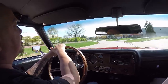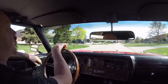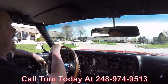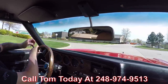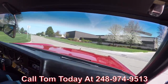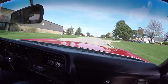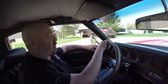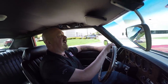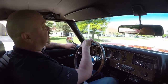At Vanguard Motor Sales we're shipping experts. We can ship this car anywhere in the world — just give us a call at 248-974-9513 and we can tell you just how easy it is to park this dream in your driveway. Also, we offer financing. We've got two different banks we work with, so it's real easy to get financing. Only about a 15-minute phone call and you can be all set.